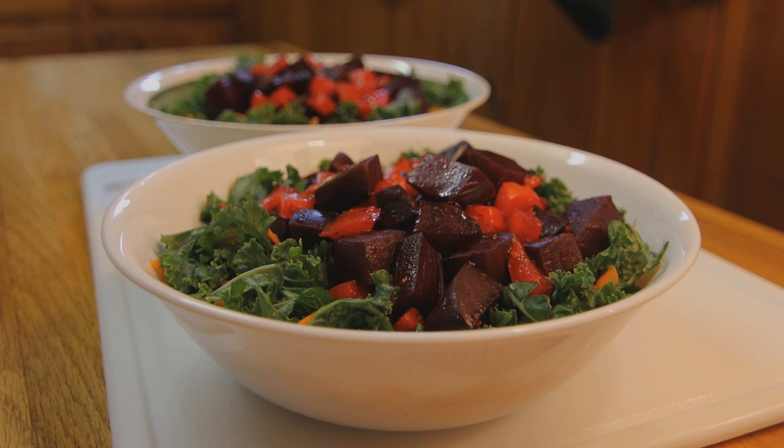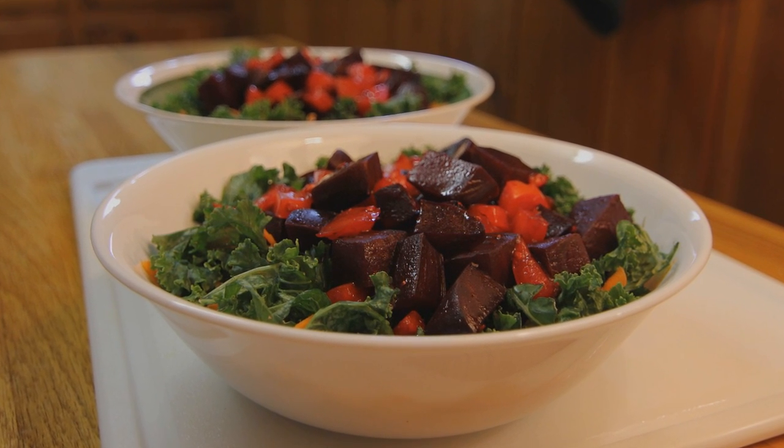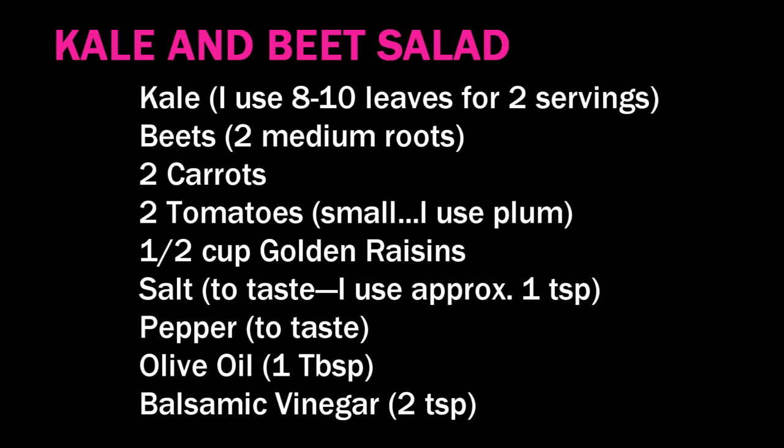Chef Buck here and today we're going to make a kale and beet salad. This is an easy peasy lemon squeezy way to incorporate raw kale into your diet.